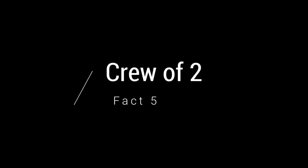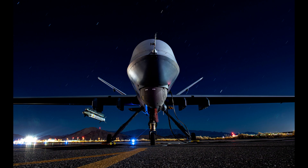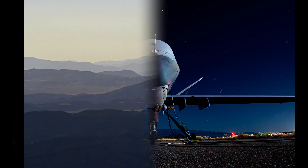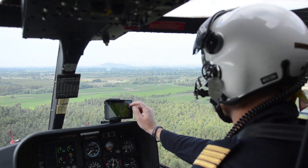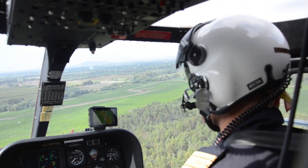Fact 5: A crew of two. When you think about operating these drones, you may think it only takes one person. But actually, the MQ-9 Reaper requires a crew of two: a pilot and a sensor and equipment operator. The sensor and equipment operator handles the camera on the aircraft, makes sure all surveillance targets are being surveilled, and launches the munitions, rockets, and missiles at targets. The pilot is primarily focused on controlling the drone, making sure it doesn't fly into terrain, and ensuring it is stable and flying correctly on the right heading.